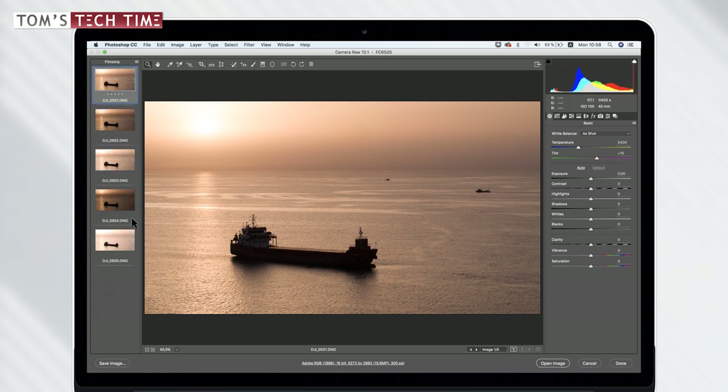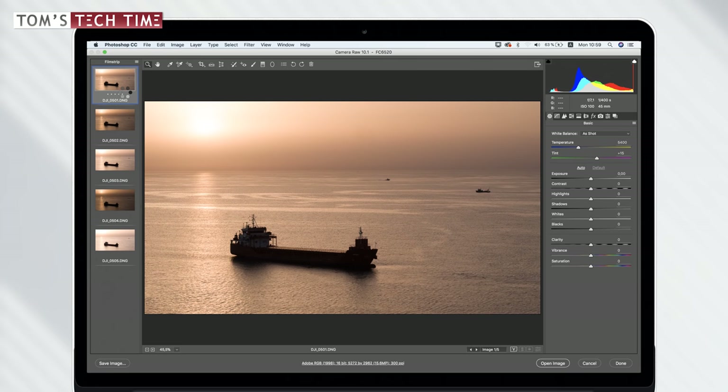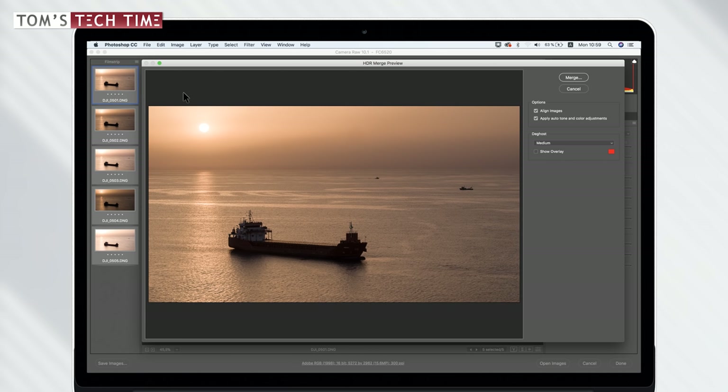Here we have the five photos and we can take a look at them. To fit them together, select them all using Command A on a Mac, or click the little menu and select all. Next, click 'Merge to HDR' to merge the raw photographs together. This might take a second depending on your computer's power. Once the preview is ready, it usually already looks pretty fascinating, but I chose a more difficult photograph to show you some extra tools.